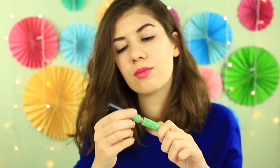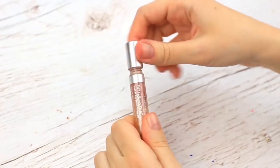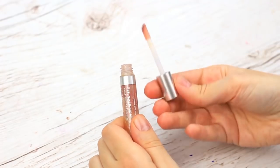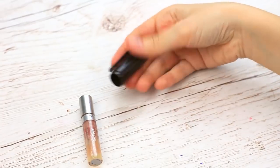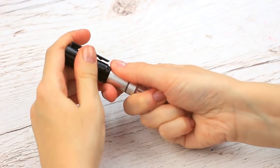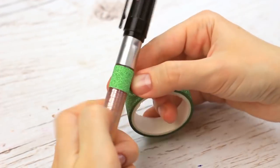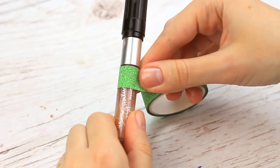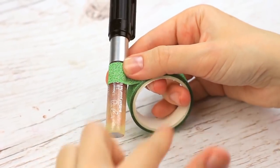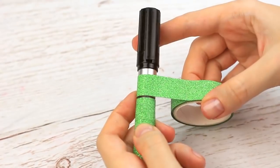Let's turn the lip gloss into a marker. We'll need a permanent marker with a cap of the same size — take it off and put the cap on the gloss top. It fits well. Decorate the container with sparkly tape in any color you like and wrap it around the vial. Cut it off and add a glittering stripe to the cap.